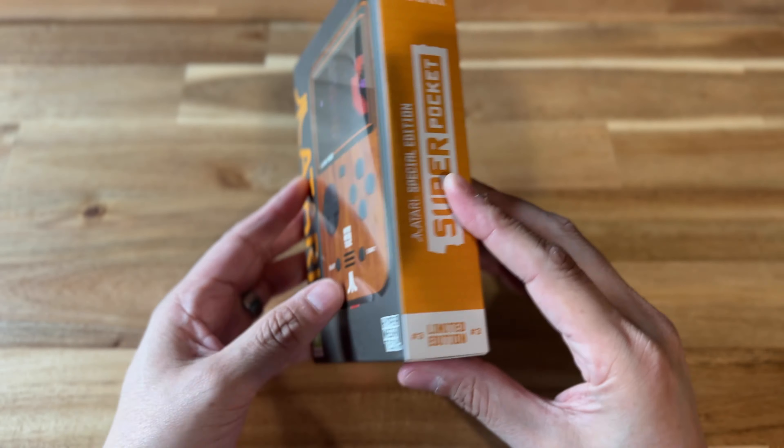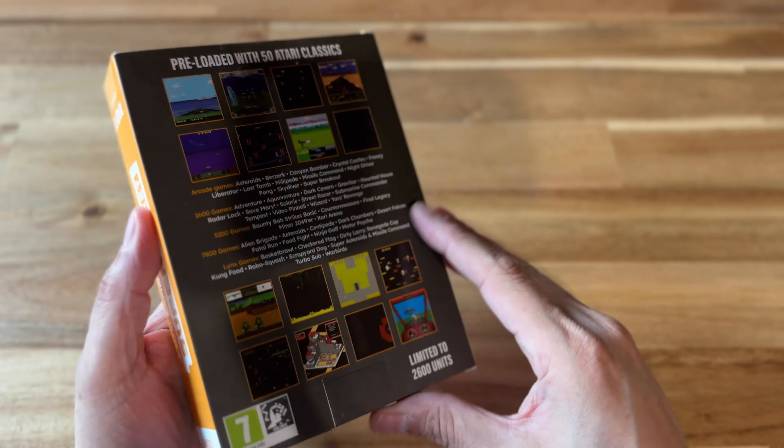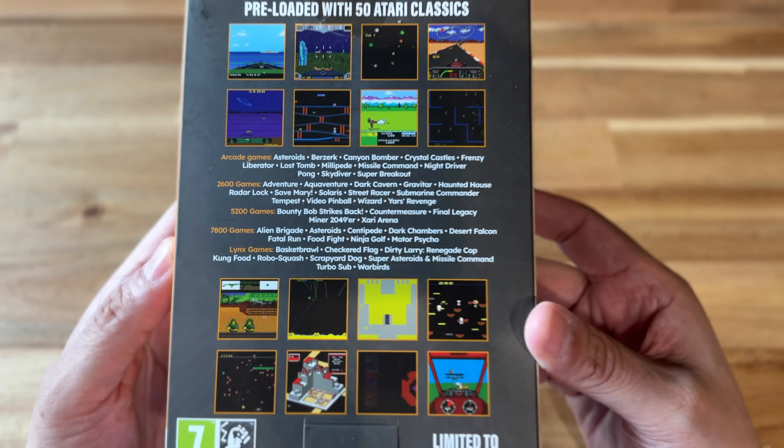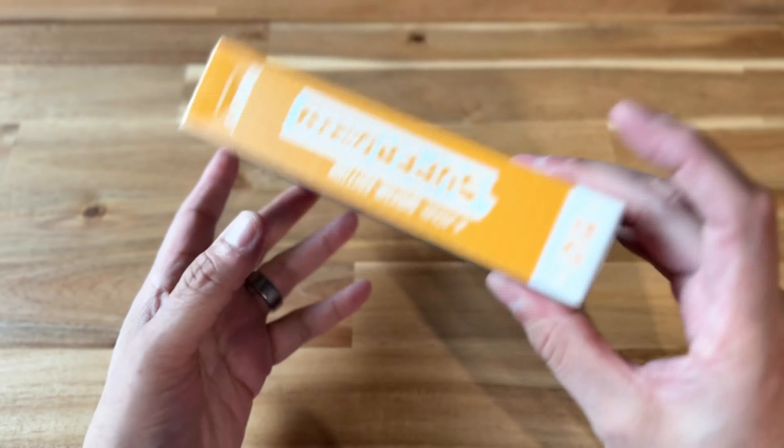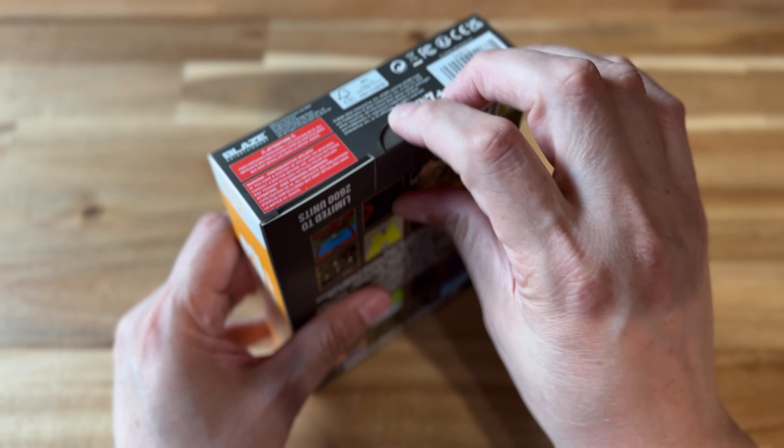It's the Atari Super Pocket from Hyper Megatech. This is a limited edition, and it has 50 Atari games in there, spanning from arcade, 5200, 2600, 7800, and even Atari Lynx.